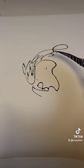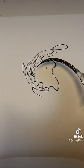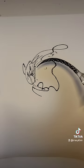Okay, I've got to add some eyes. And then a nose. And then a mouth. Isn't it the cutest kangaroo you've ever seen?